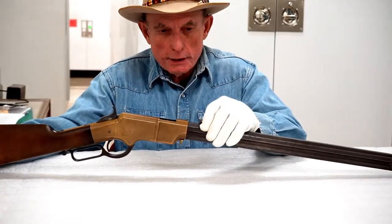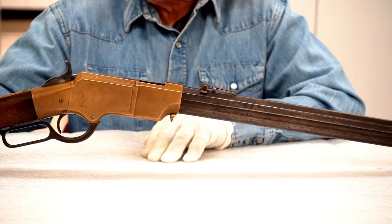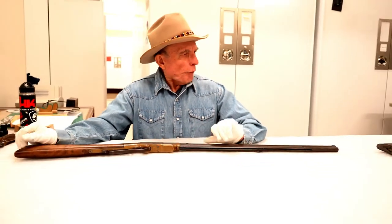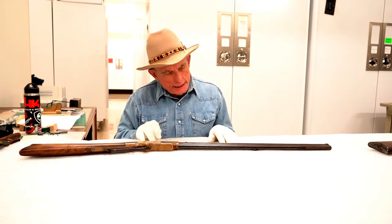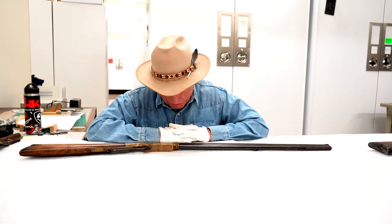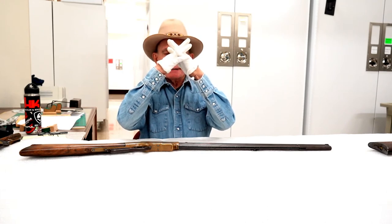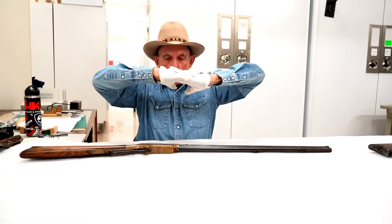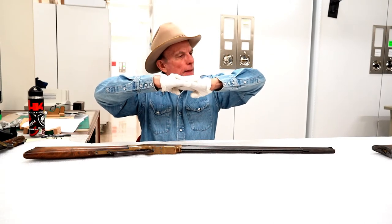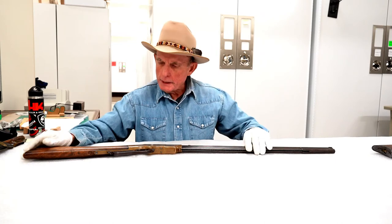There's a guy who has amazing videos online called Forgotten Weapons, and he had the same experience with one of these Henry replicas — having cartridges detonate in the magazine tube. The four firearms we're going to talk about — the Henry, the Model 1866, the Model 1873, and the Model 1876 — are all what they called toggle actions. It was not a very strong action because when the lever was open, the bolt that locked the action was folded. When you close the action, that bolt locked in place to secure the breech block, but it's not a very strong action. If that wears and doesn't lock things tight, you can have a disaster on your hands.